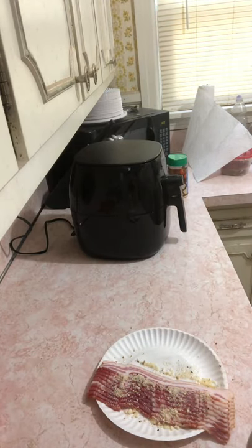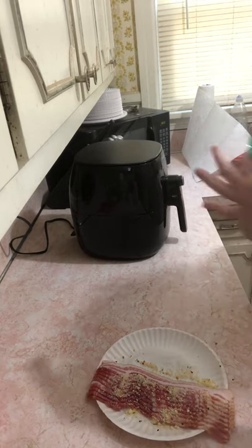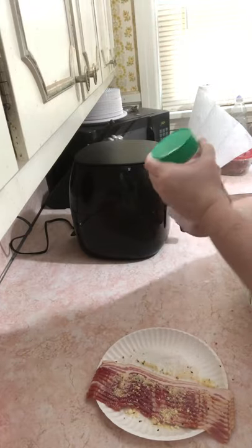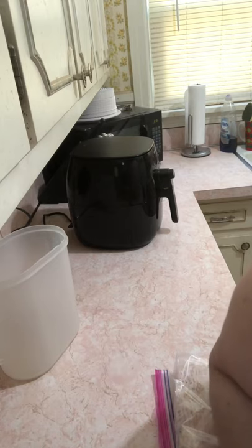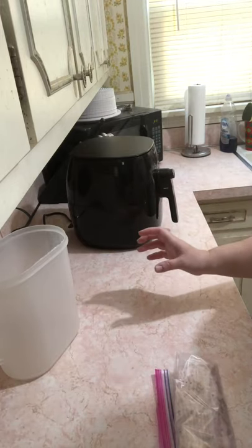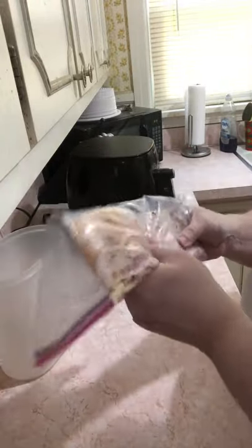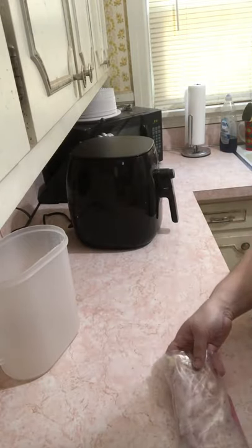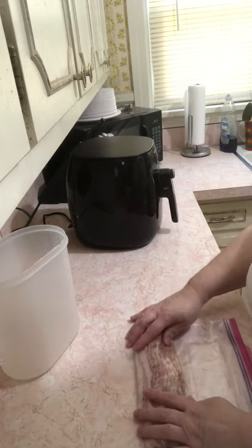I will wipe off that container — I've washed my hands already, that was off camera. The Parmesan cheese container is wiped off. This is the leftover bacon seasoning still sitting on the paper plate, so I'm just gonna store it with that and put it in the refrigerator in case I decide to make some more this week.